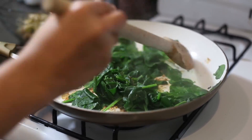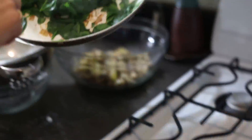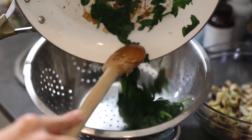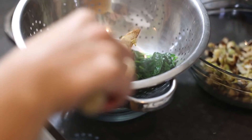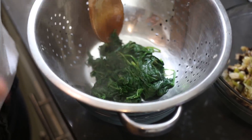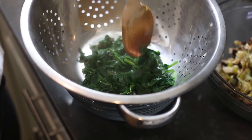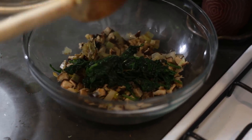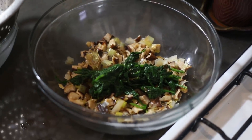So vibrant and green! We're going to turn this off and put it into a colander and strain it to remove any excess liquid. It's okay if you lose some of the spinach. The point of this is to get out as much water as possible so that you have nice firm patties. After a few minutes, we'll put the spinach in a bowl with the mushrooms, leeks, and garlic. Now we're ready to add the rest of the ingredients.